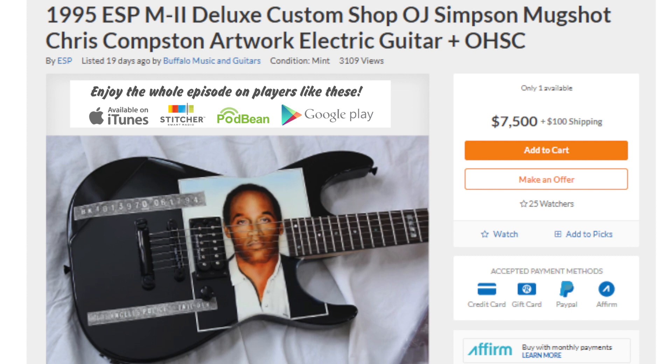It's an OJ Simpson mugshot with Chris Compson artwork. Out of my personal collection comes my infamous 1995 ESP M2 Deluxe custom shop guitar featuring a painted — not a photograph — mugshot of the notorious OJ Simpson, done by the legendary Chris Compson. He's known for his unbelievably detailed work and has done custom guitars for the biggest names, including Kirk Hammett, Dave Mustaine, and Stephen Carpenter. This piece was commissioned in 1994, finished in '95, right in the heart of the trial, and was featured at the Rocky Mountain Guitar Show in Denver in '96.